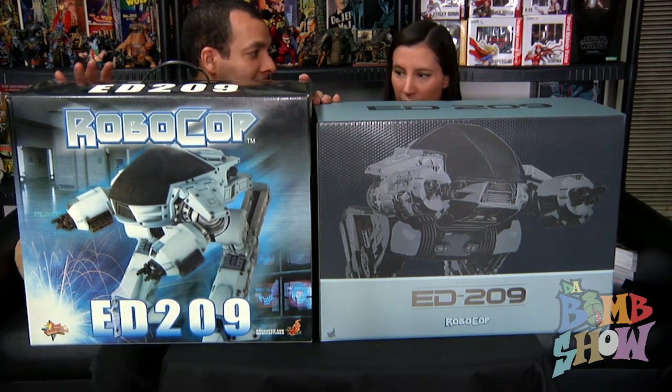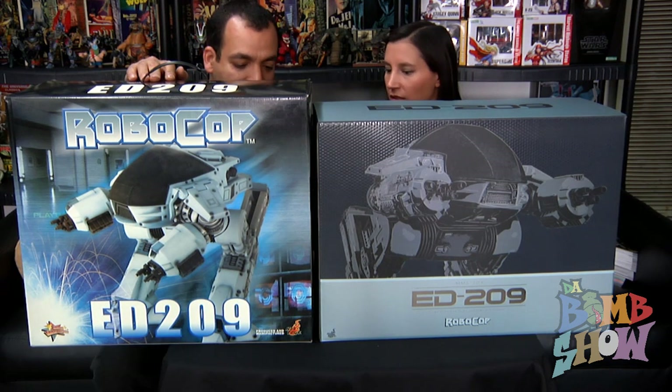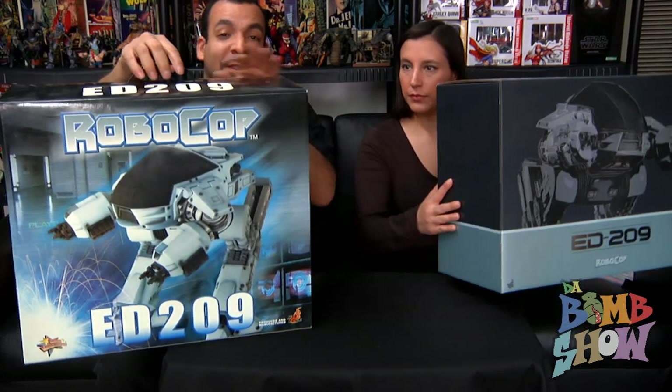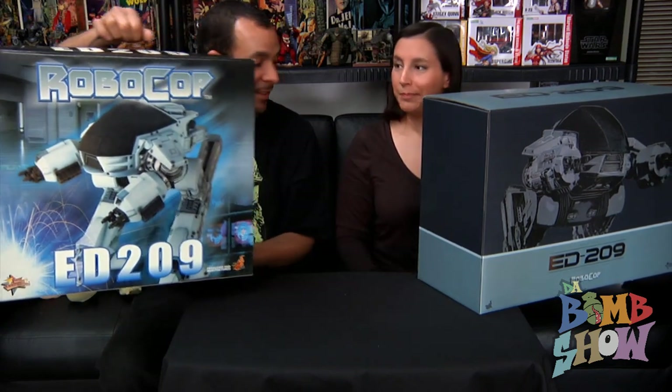I actually like the new box better — it looks nicer, more upscale and high-end than the old one. Funny thing: this is MMS 12 and the new one is MMS 204, so these are separated by 192 releases. That's crazy.